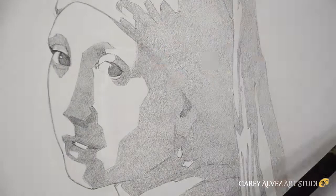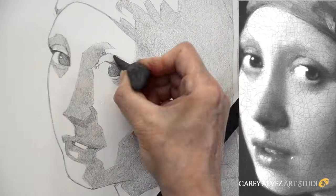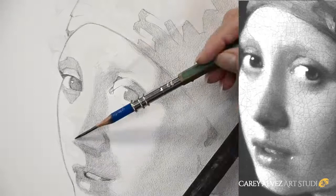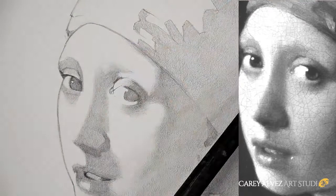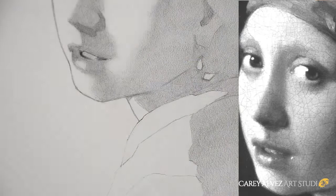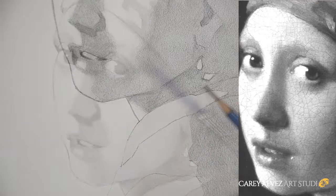With my base tone established, I then look at my reference material and examine what's called edge quality. I look at the edges of my shadow shapes and determine the quality of them — are they soft, are they hard, are they a very gradual transition? Then I go in and begin to replicate the quality of those edges throughout the drawing. Determining the quality of those edges sets up the transitions between the dark and light areas, helping to create a three-dimensional aspect to the image, which we call form.